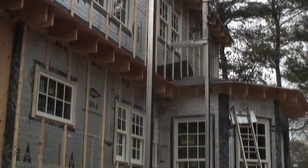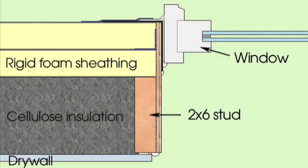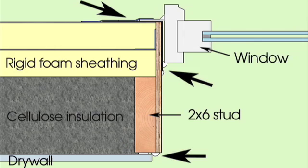This house, designed by Betsy Pettit and Building Science Corporation, has a 4-inch skin of rigid foam over 2x6 walls. Because the foam sheathing and the interior drywall are both part of the overall air barrier, each surface must be carefully sealed at all seams, including edges of windows, doors, and walls.